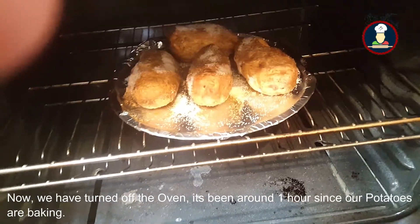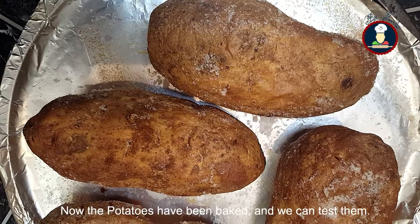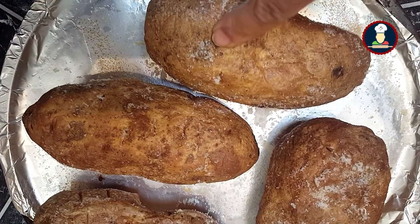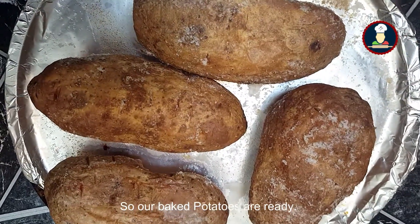Now we have turned off the oven — it's been around one hour since our potatoes have been baking. Our potatoes have been baked. You can touch them; they are soft from the inside and crisp from the outside. So our baked potatoes are ready.